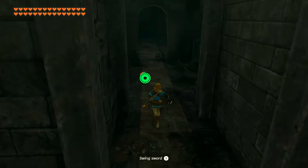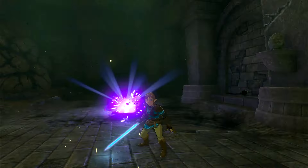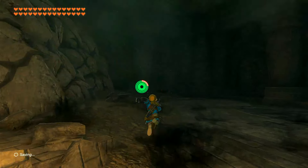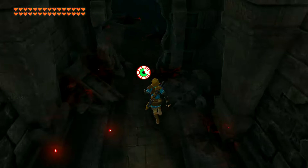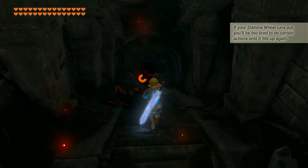You want to fight these enemies and kill them. Skip the cutscene. Now we're going to go through this passageway — this is where the end of it is.